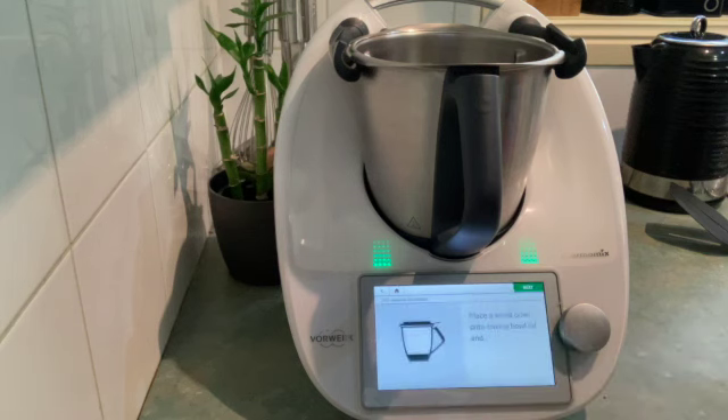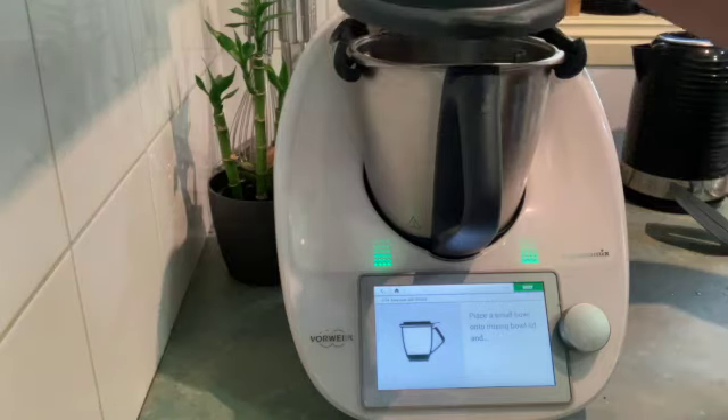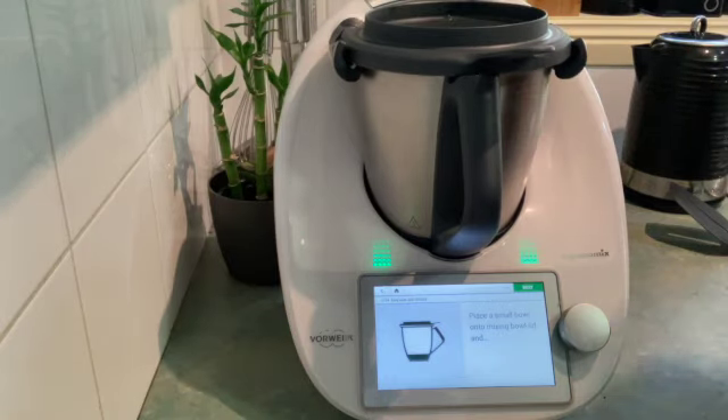Hi guys, today we're going to dive in and make one of the kids' favorites. I'm not sure of many kids who don't like an easy mac, so let's get started.